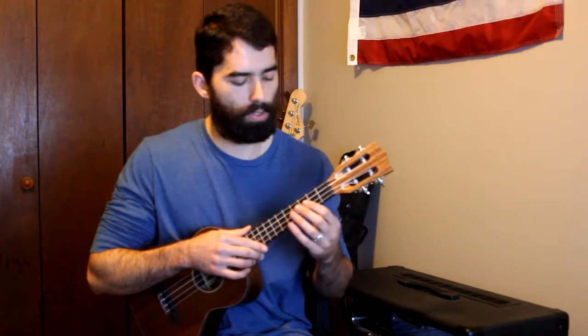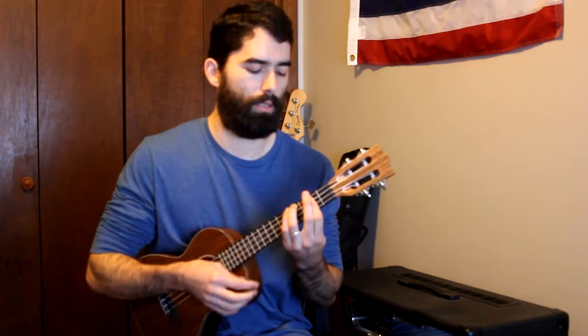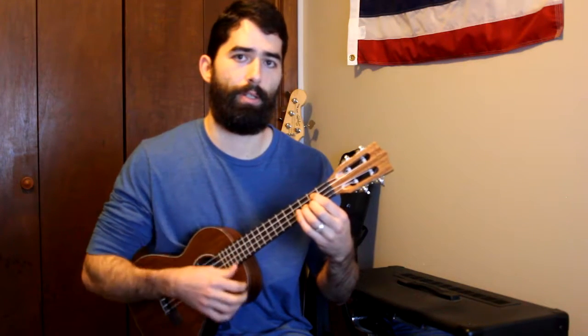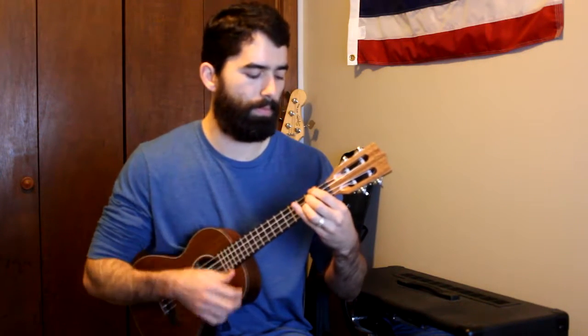Real simple chord progression — like most reggae, but you can always add different strumming techniques to make it a little more interesting. So the basic chord progression is B minor, G major, D major, A major.